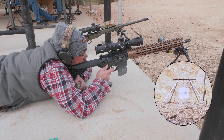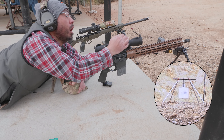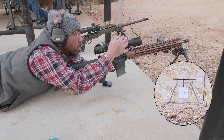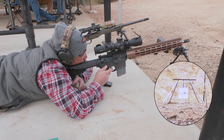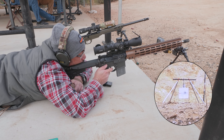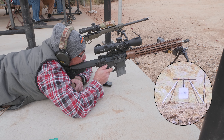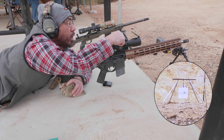We're way to the — so the wind's to the left, sorry. Give me about a full mil, but I'm low. Full mil and we're low. Head shot it. Now we're high.